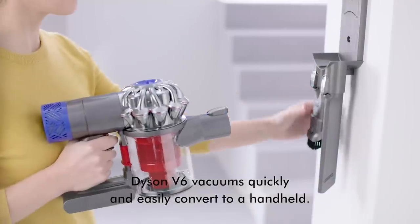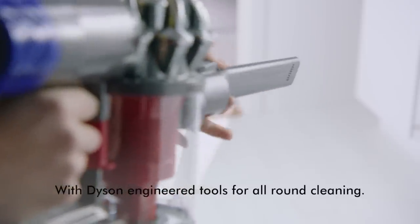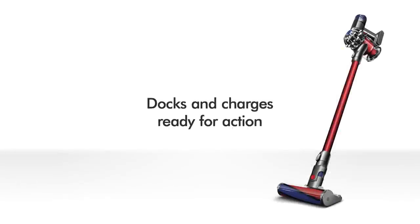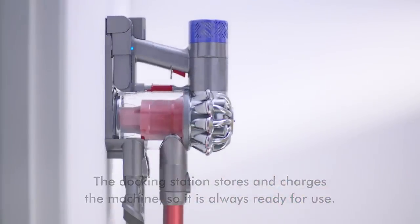Dyson V6 vacuums quickly and easily convert to a handheld, with Dyson engineered tools for all-round cleaning. The docking station stores and charges the machine, so it's always ready for use.